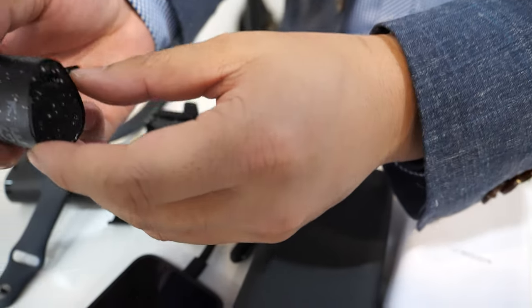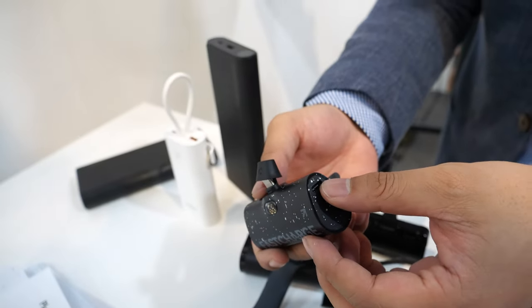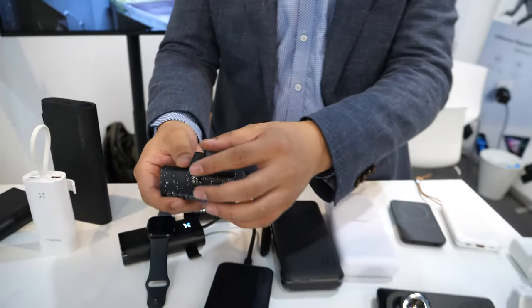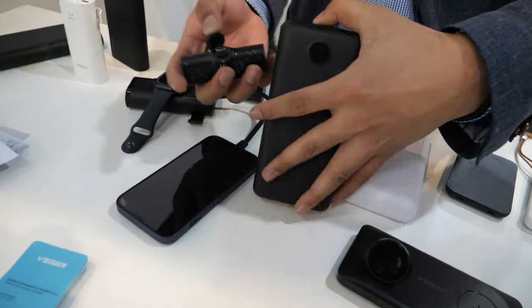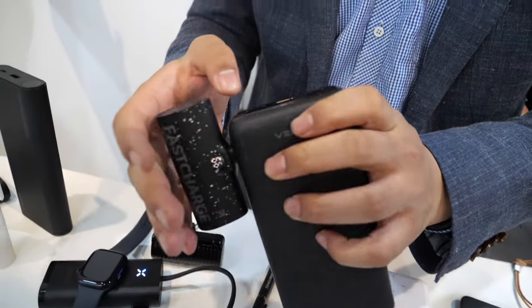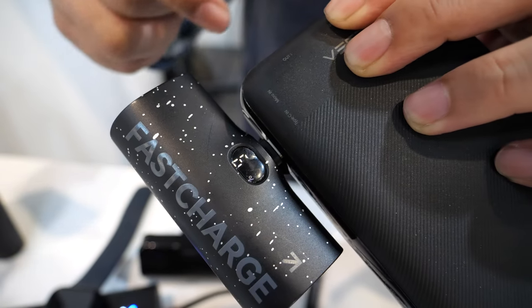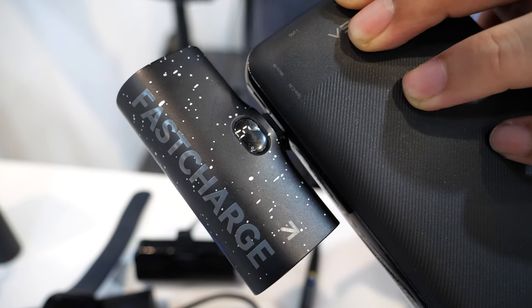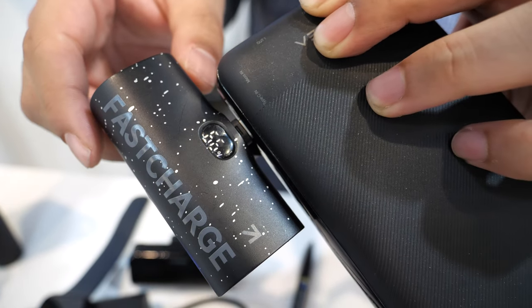Same port here — you can charge on this side. And this port can also be recharged through the plug. When you insert it, the port is recharged. So if you put the port into the wall adapter, it can be recharged.